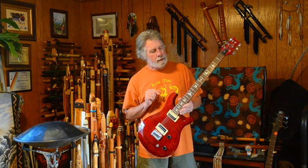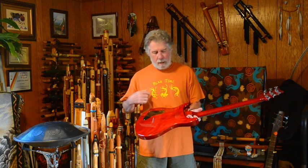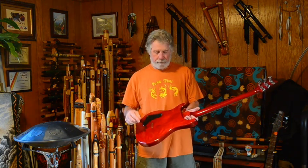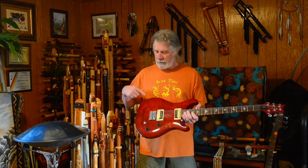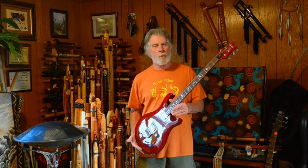It has traditional birds-in-flight inlays on the fretboard. This is a mahogany body — looks like about a three-piece body — with a mahogany neck, and it has a flamed maple veneer on the top, probably not very thick. It has a rosewood fingerboard, which is from back when you could still use rosewood. Rosewood kind of comes and goes in availability and sourcing for guitar makers.